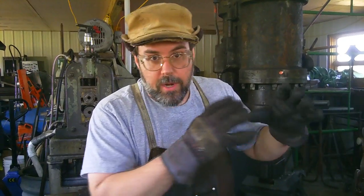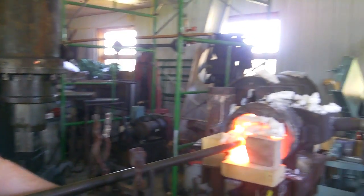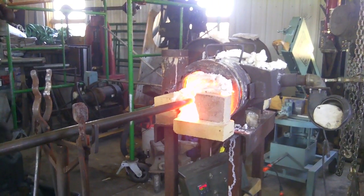What we've got here is what started out as a 4x4x4 cube of stainless steel, and I'm breaking it down into smaller pieces for a client. The forge, as you see, is at 2249 Fahrenheit, which is within acceptable temperatures.